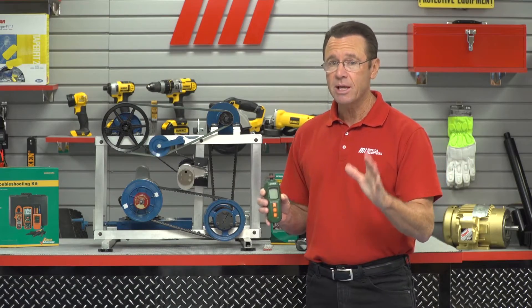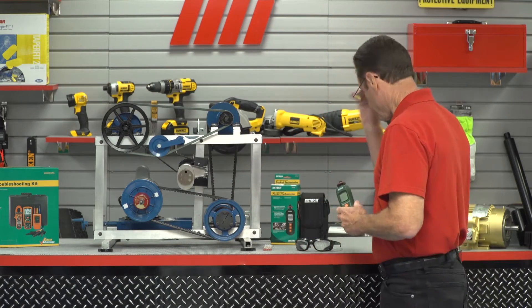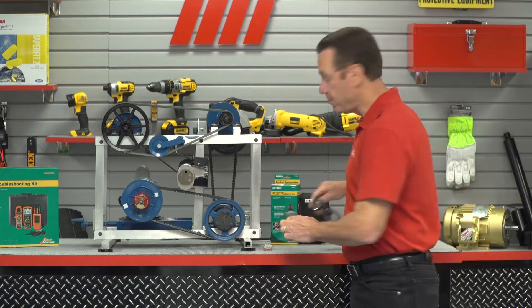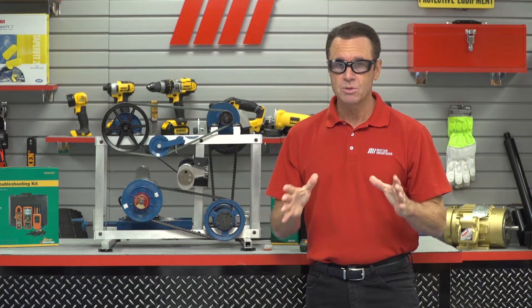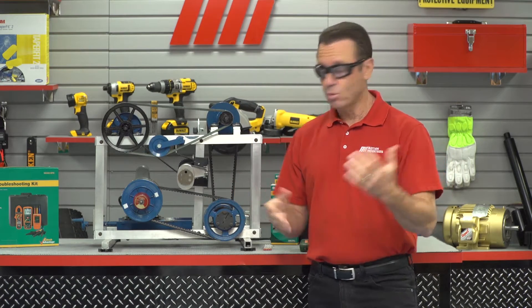Now we're going to put this to the test, but first, as always, you want to make sure you put on your appropriate PPE. So I took off my reading glasses here, and I've got my appropriate PPE. You should always do the same for whatever the job calls for.